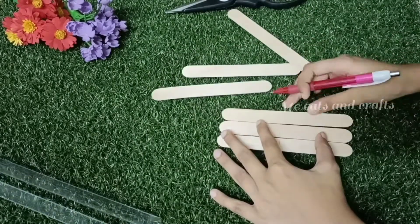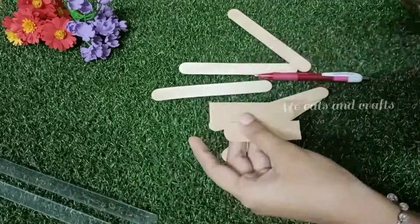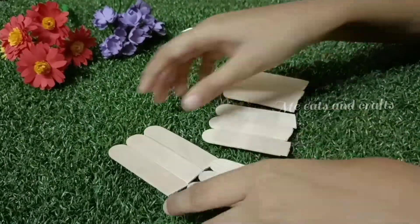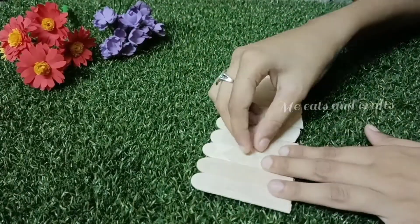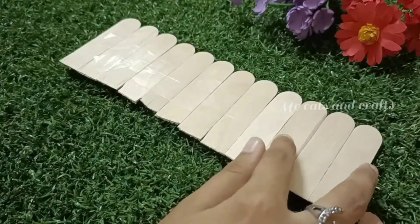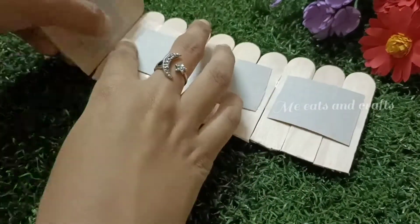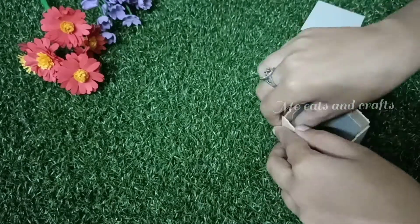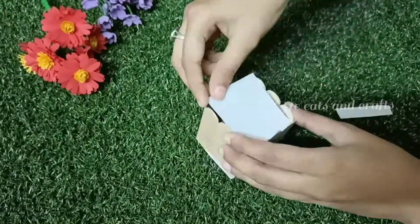I am going to cut the ice cream stick into 3 pieces, then 4 pieces, and 4 more pieces. I am going to cut all the pieces into thin pieces. I am cutting them and will cut in the middle to form a square shape.